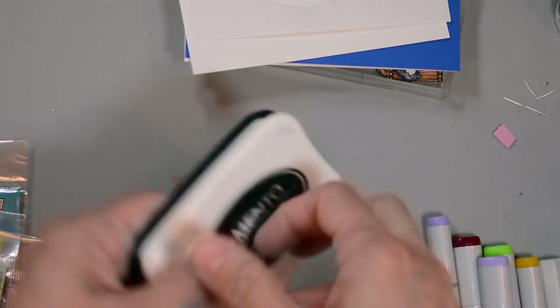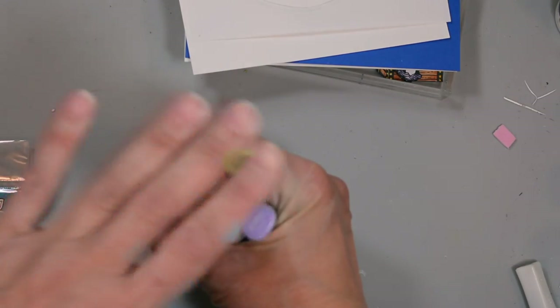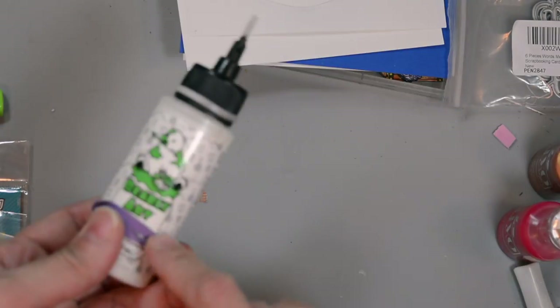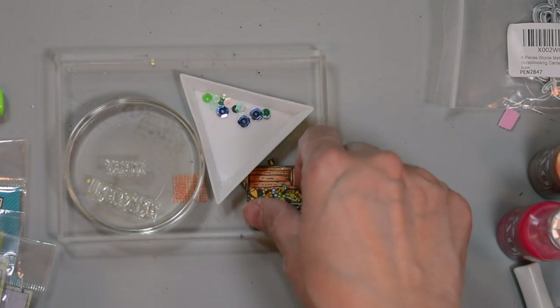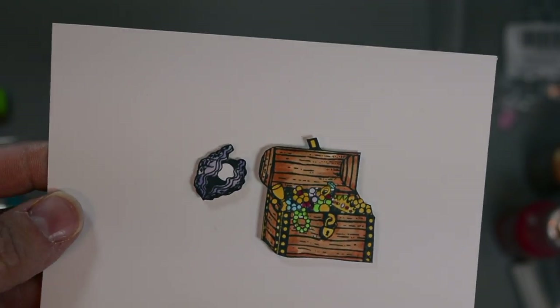We'll be using VersaFine Claire and Nocturne, and Memento ink I used to stamp our treasure chest, some Copics, a few Nuvo drops, and of course I'll have them all listed below for you. Some Bearly Art glue to adhere everything together, some embellishment, and here are the treasure chest and the oyster already stamped and colored and cut.